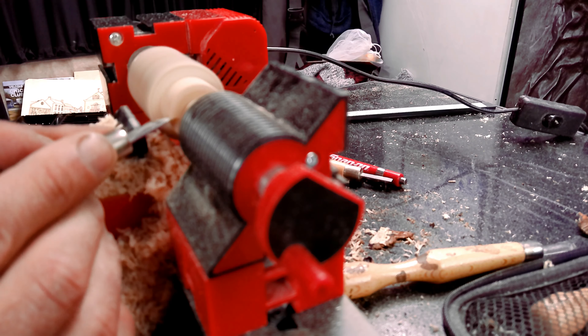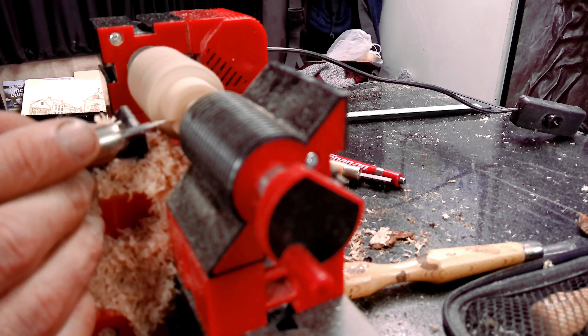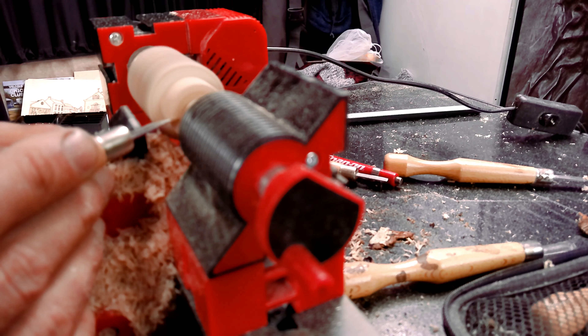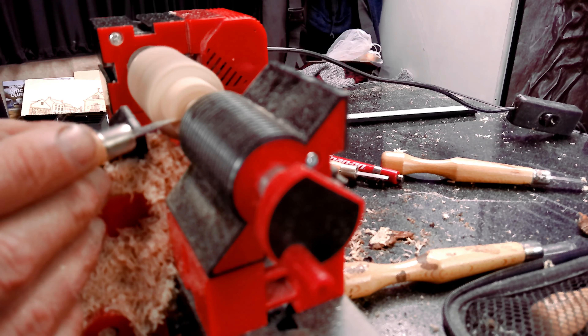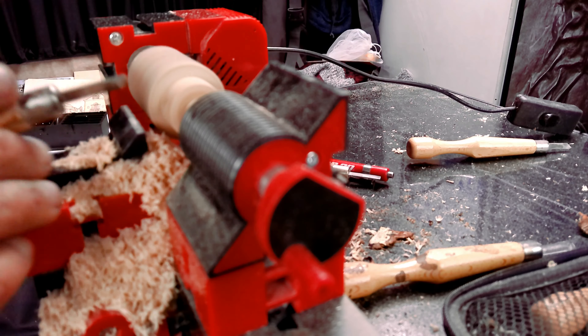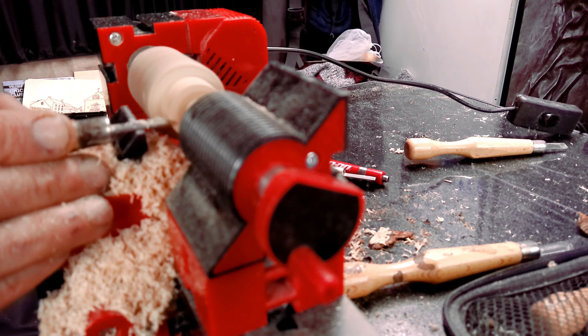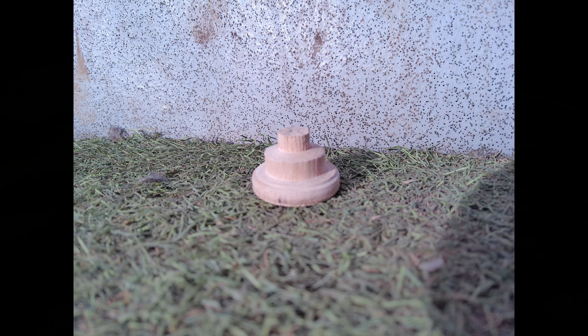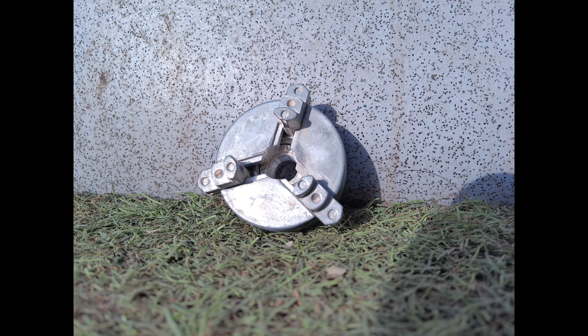Obviously one bigger and one smaller. The smaller bit went inside the chuck and the bigger bit got caught on the jaws. I'm not sure if I'm explaining this clearly enough, so I'm just going to put some pictures in here so you can see what I'm talking about. This is the cutoff and it went into that chuck.